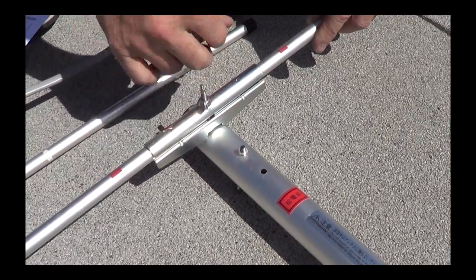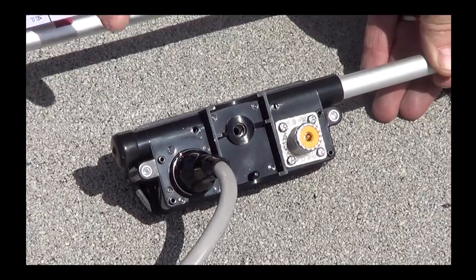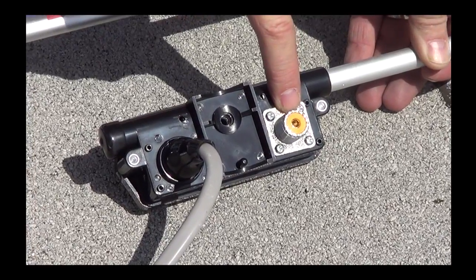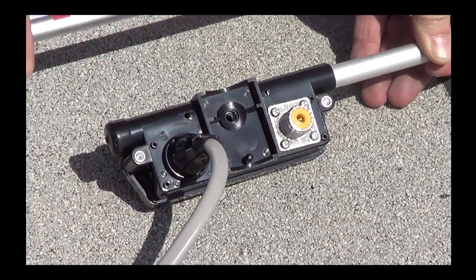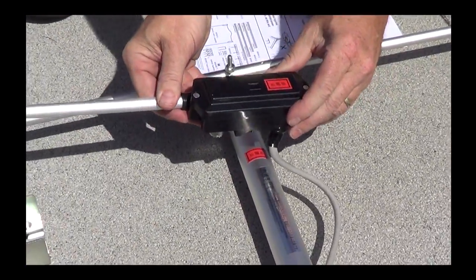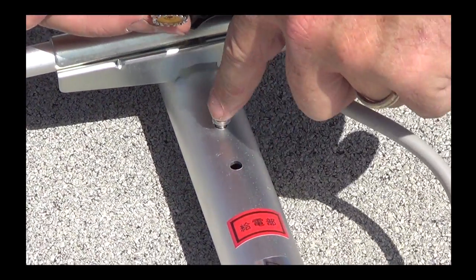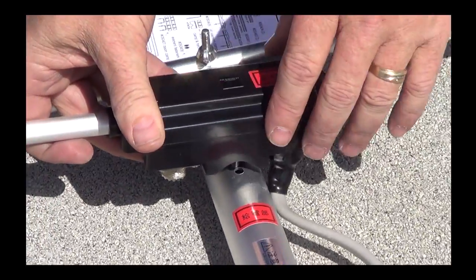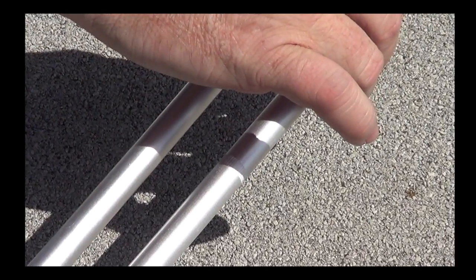Next we'll put the gamma match on. It has an SO-239 female connector on it. The way it works is you have a nipple and a threaded spot — this particular one has the red label, so you match label to label, putting the nipple inside the pre-drilled hole. Then you have a threaded bolt that goes through and attaches to the inside. You do this on both sides.